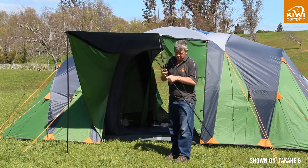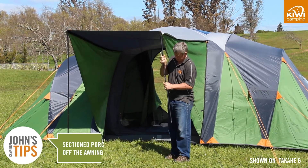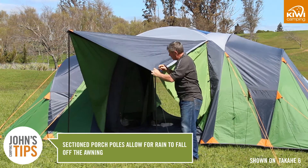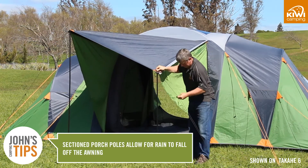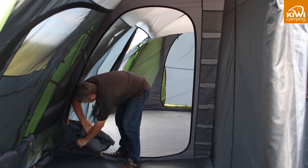The two outside doors have a removable gusset on the side to stop the rain and wind from coming in. The porch poles are in sections so you can remove a section in heavy rain to allow the water to run off. The outside and inside doors roll away into pockets to keep them tidy and dry.